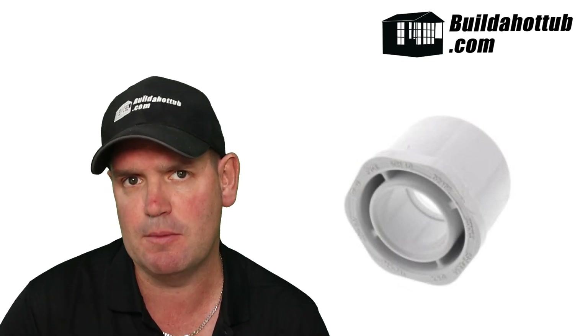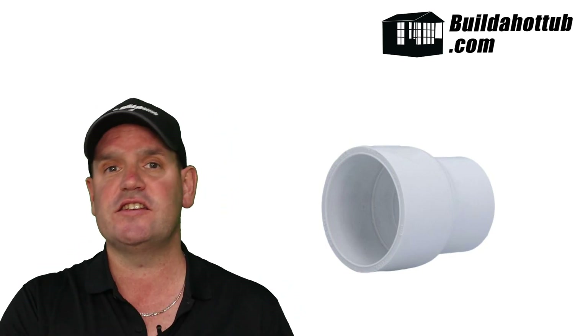Reducers. There are actually two different types of reducer: a reducing bush and a reducing coupler. A reducing bush fits inside of another fitting — as you can see behind me. For example, you could put a two inch to one and a half inch reducing bush inside of a two inch 90 degree elbow, allowing two inch pipe to come in and one and a half inch pipe to go out. A reducing coupler, on the other hand, is generally a socket on either side — a two inch socket on one side and a one and a half inch socket on the other — used to drop down the pipe size directly. The result is exactly the same; it's just a different way of doing it.